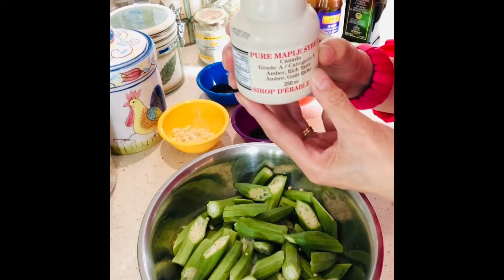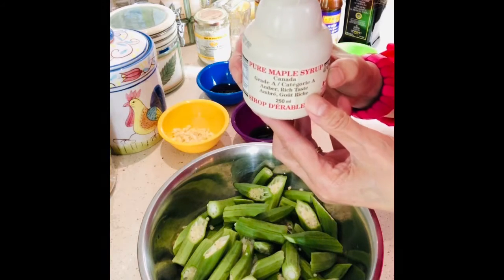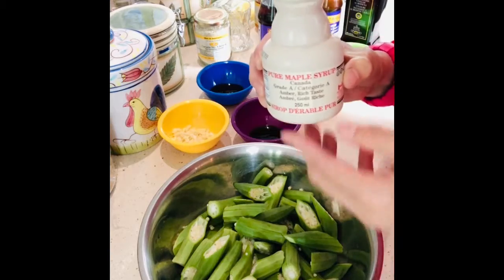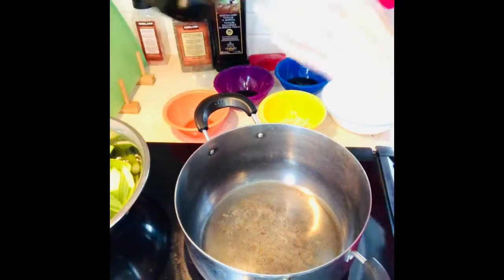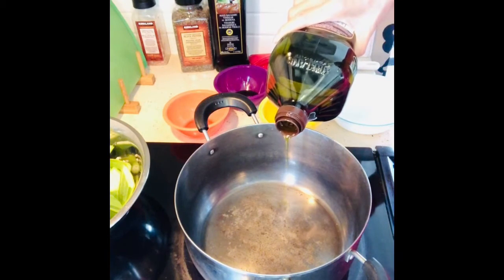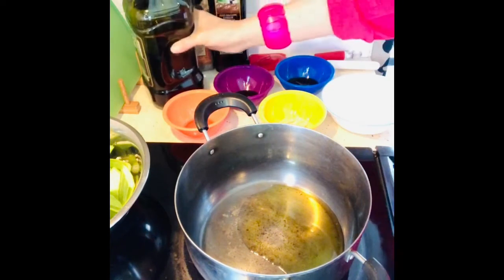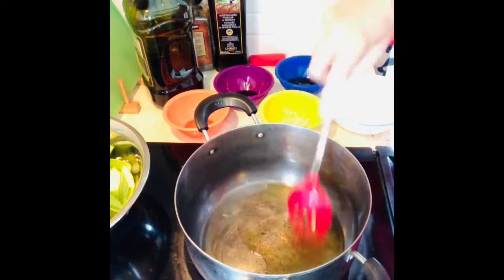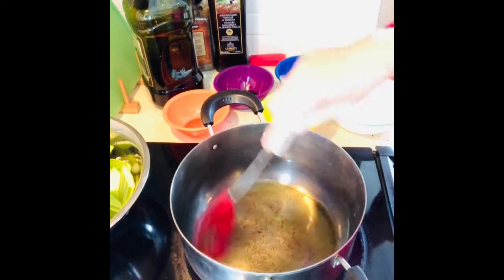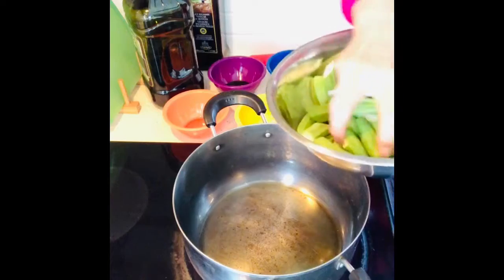This is what makes my okra different — I'm going to put some maple syrup. Canada is famous for its maple syrup! Without further ado, let's start cooking. Let's put some olive oil, and then we're going to fry the okra a little bit.